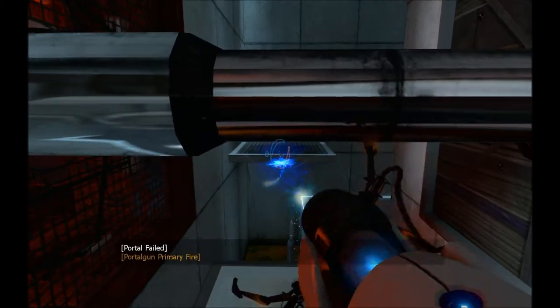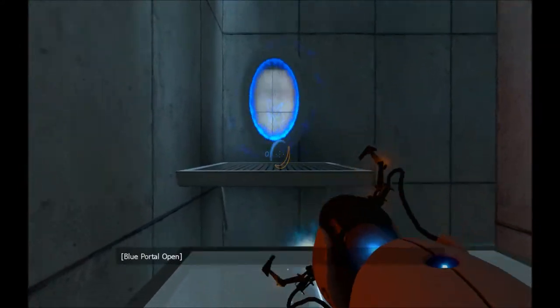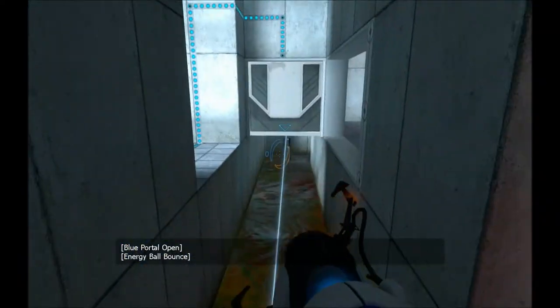I mean, it's good that I'm just doing this for practice. I totally forgot that I could even crouch.